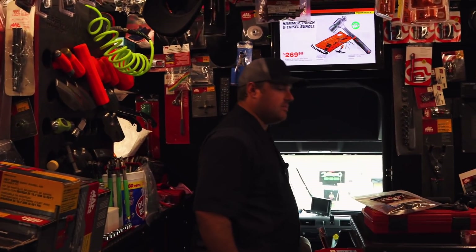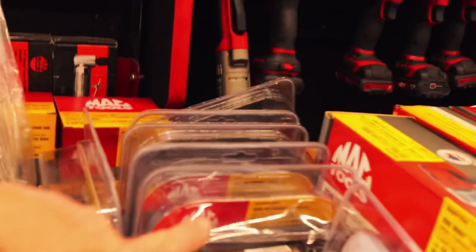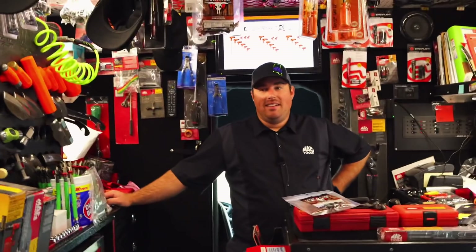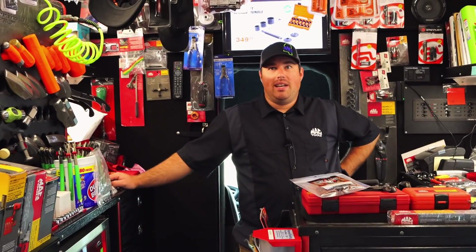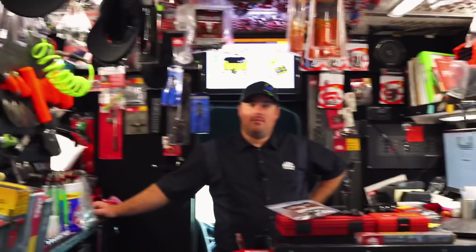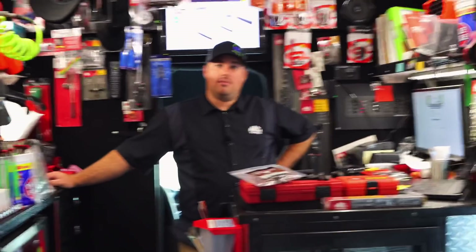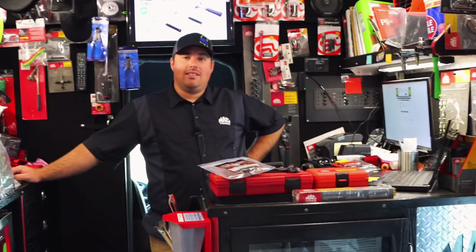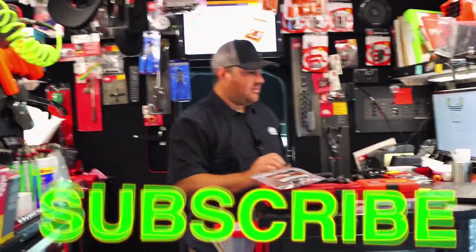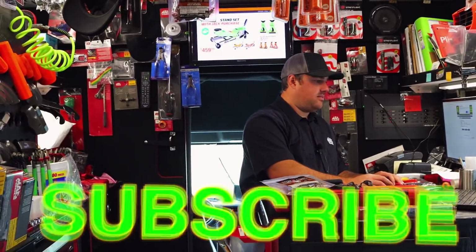Alright guys, well if y'all haven't checked out the new flyer video, check it out cause there's some good deals in there. Michael's still got some of these grinder packs, which is probably the best deal that Mac offers out of all the deals. Those grinder deals — how much is the set? $119.99, I believe — for a straight and an angle. That's cheap. You got plenty of them too. Alright guys, thanks for watching. If you like this video, be sure to hit that thumbs up and click that subscribe button. You guys have a great week and we will catch y'all next time.